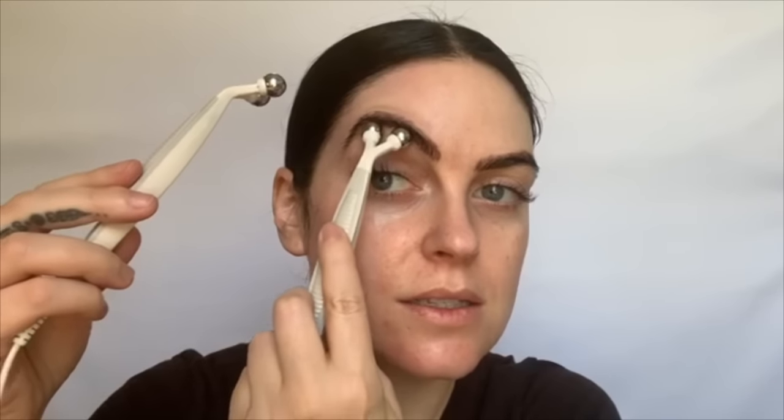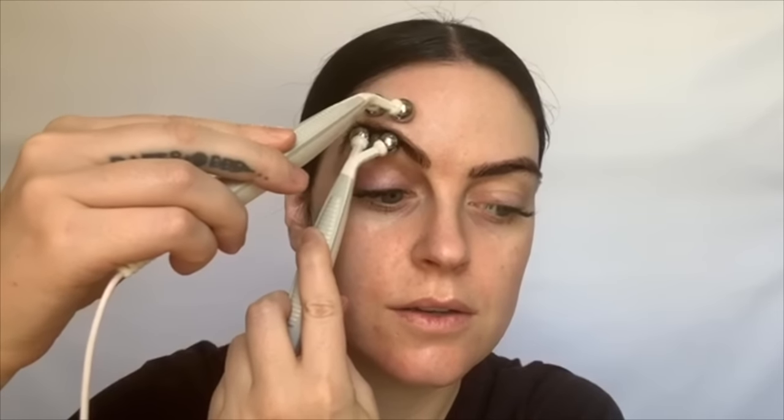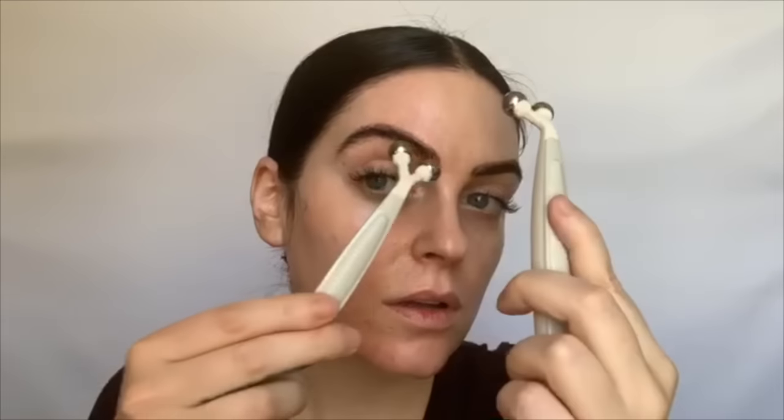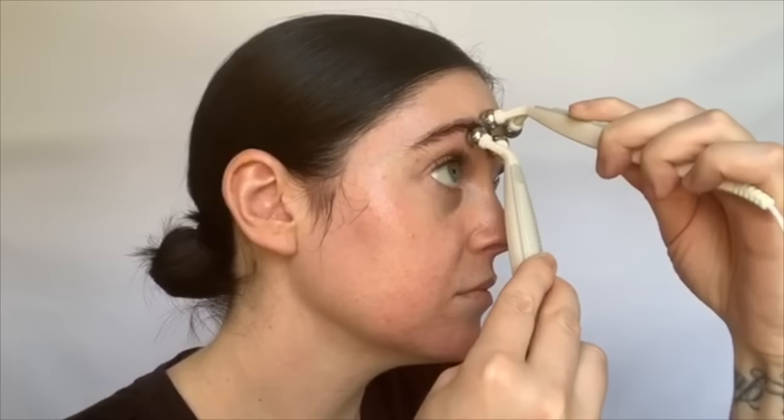My intensity level is all the way up on educate two. I'm going to lift up here and then pinch this way. I don't know if you can hear that — my landlord is like dropping things on the floor above me.